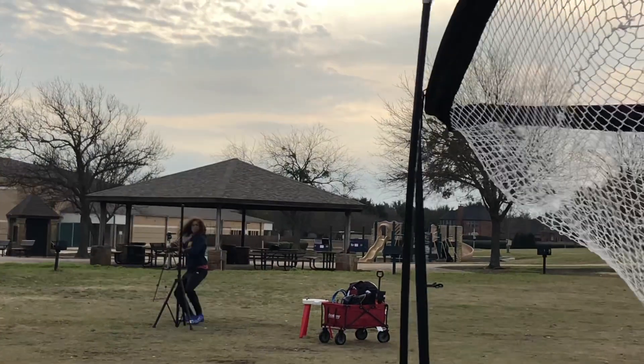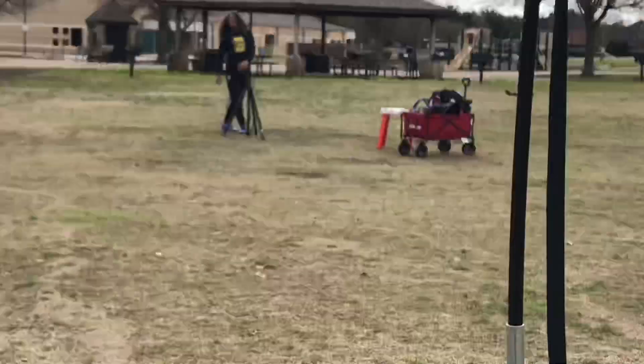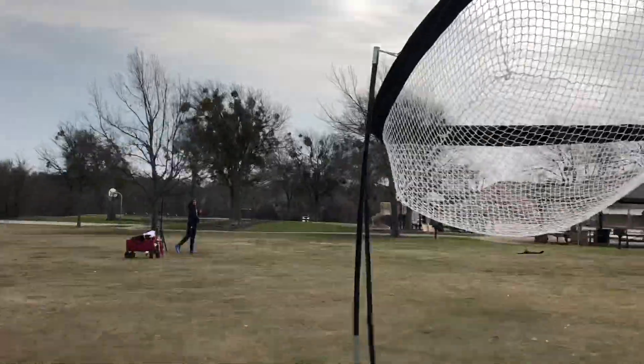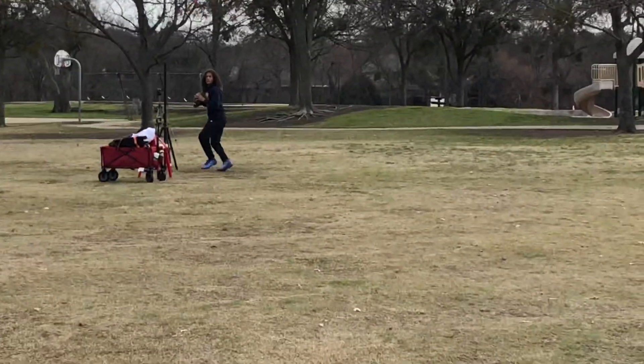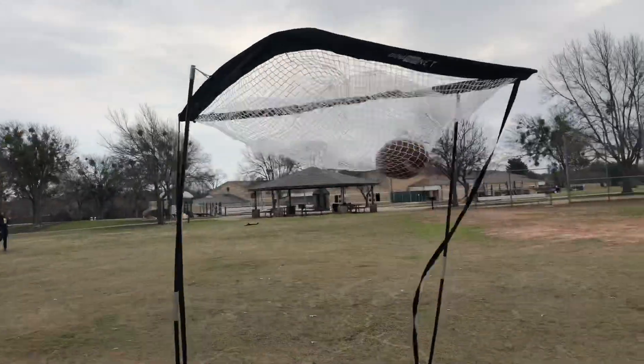Here we go. Can you finish it? Can you get it? Good, this is it. All right. Good job. Quick feet. Bring it all the way around. Nice. Perfect. That's what we want to miss — we can live with that. Good. Nice. Beautiful. Beautiful.